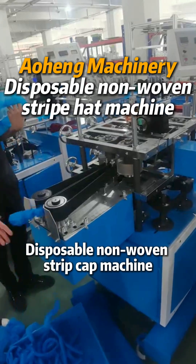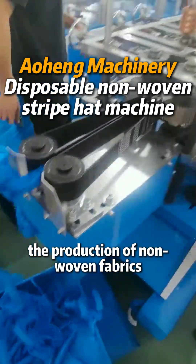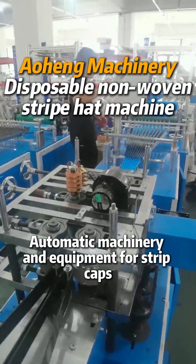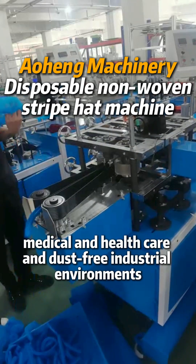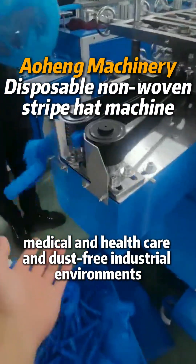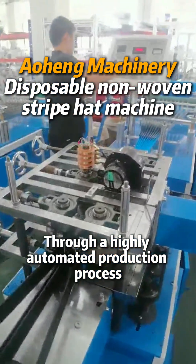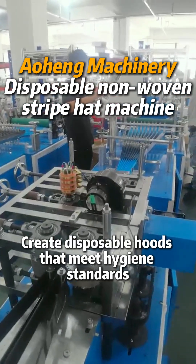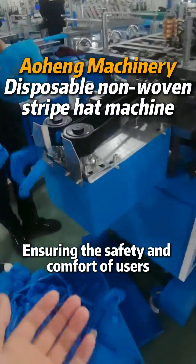The disposable non-woven strip cap machine is a kind of automatic machinery and equipment especially used for the production of non-woven strip caps. Widely used in medical, health care, and dust-free industrial environments, it uses a highly automated production process to quickly and efficiently create disposable hoods that meet hygiene standards, ensuring the safety and comfort of users.